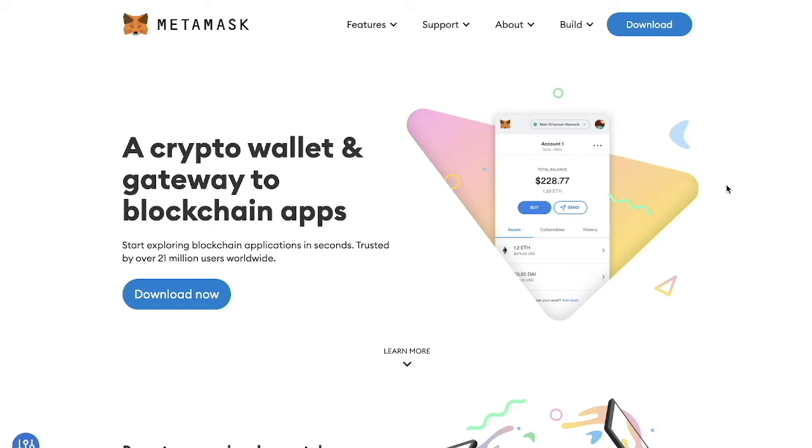Hey everyone, welcome back to Christian's Crypto Corner. Today I'm going to be showing how to connect your Ledger hardware wallet to MetaMask in order to use it for certain websites or applications that currently do not support direct integration with your Ledger wallet.